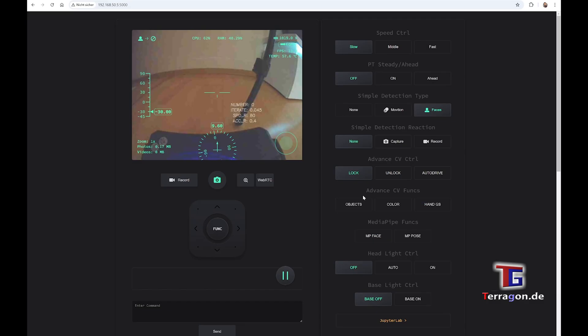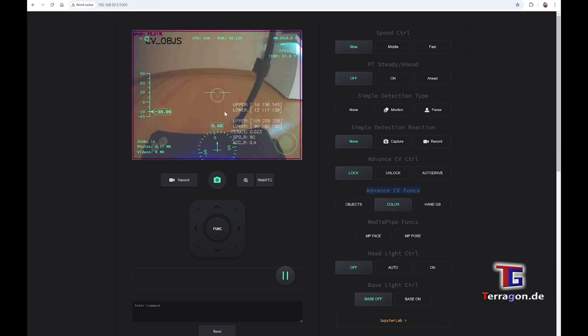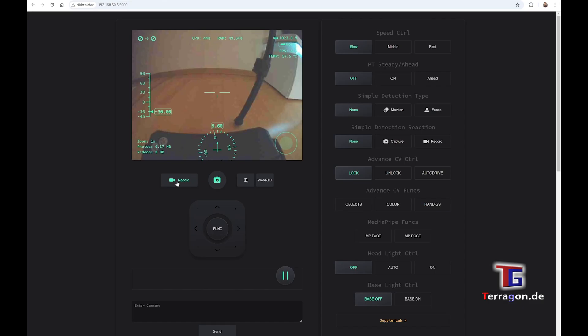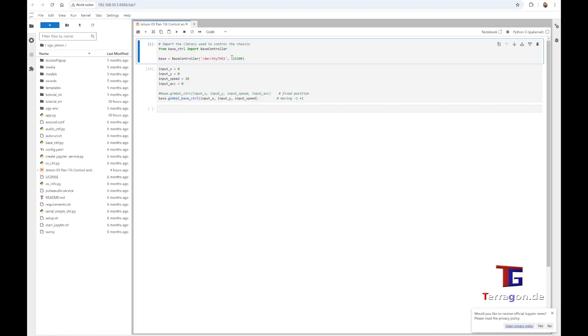There is face recognition. You can also use more advanced features like pose estimation and object detection, as you can see here. The standard model does not work perfectly, but in the future we will change the models to get better recognition. You can see on top the CPU usage — it goes up from 20% without any AI functions, and when you use the AI, it goes up to 60 or 70% sometimes, so even the Jetson Orin Nano is used quite heavily.